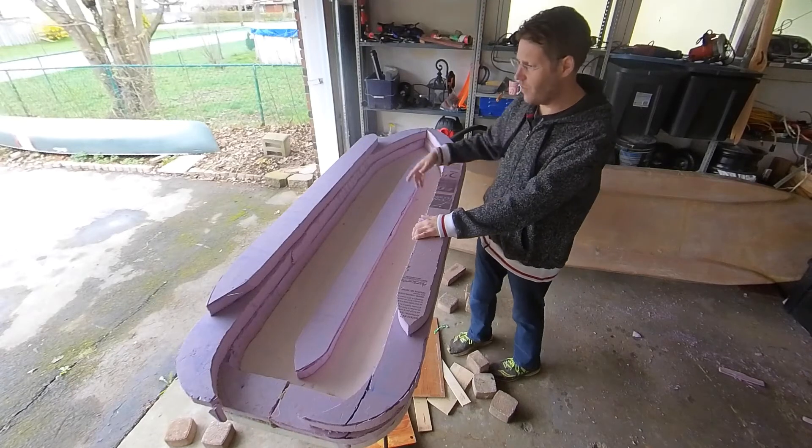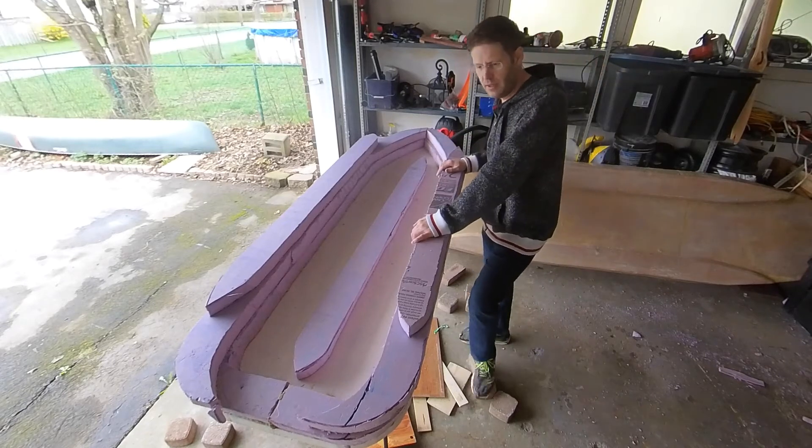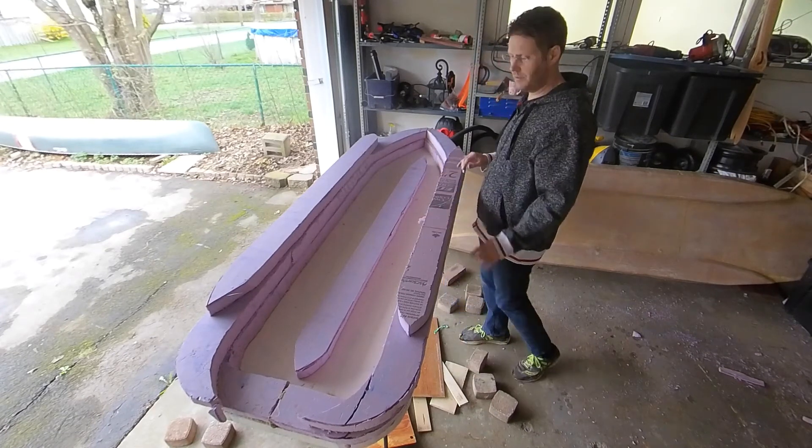Really not worried about getting water in because the whole thing is styrofoam — polystyrene, whatever you want to call it — so it isn't going to sink. You could fill this up with water and it's never going to sink. It'll probably snap in half before it sinks.